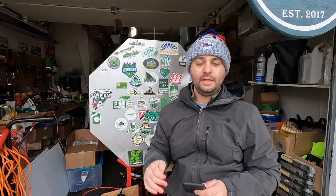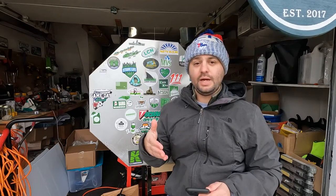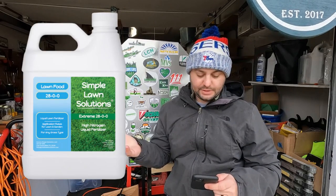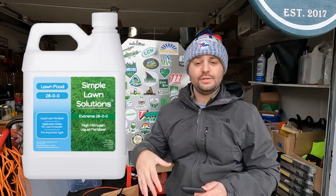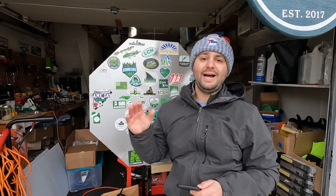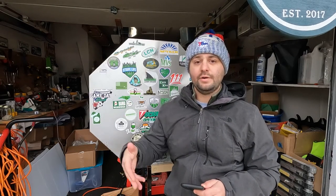The next option is made by Simple Lawn Solutions. It's going to produce a beautiful pop of color. It's available on their online store and on Amazon. Their fertilizer is called Lawn Food and it's a 28-0-0. It is a liquid fertilizer, so if you're into liquids and not granular, this could be a great option for you. I'll leave that link below.